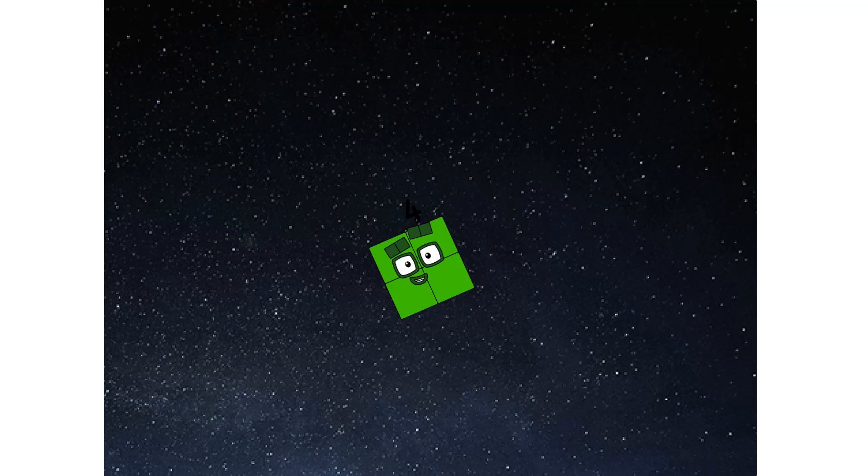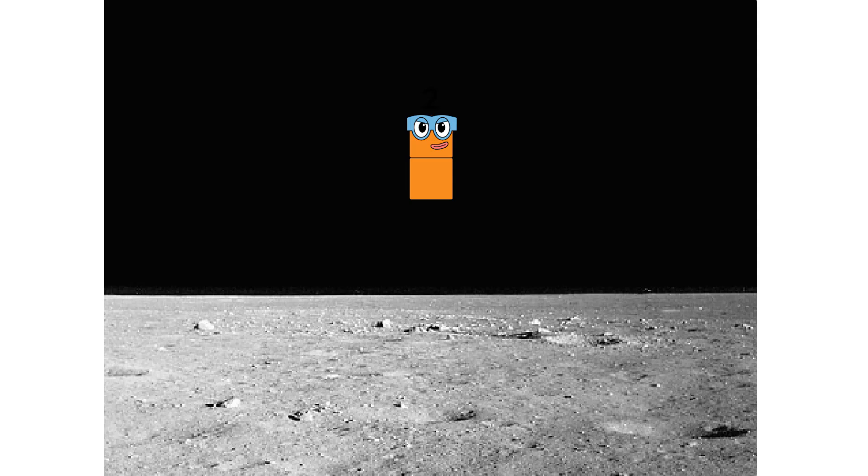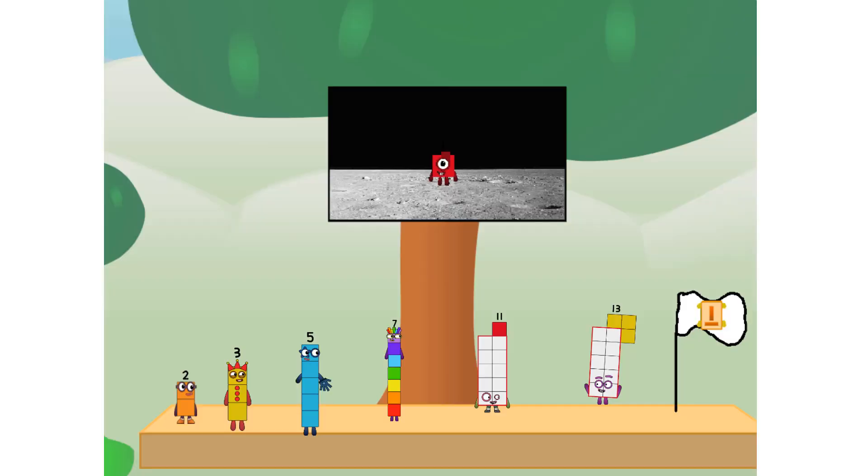We've reached space. Second stage complete. Entering lunar orbit. Launching lunar lander. The prime has landed. We did it! The only thing left now is to plant the prime club flag. Number land, we have a problem — I forgot the flag.